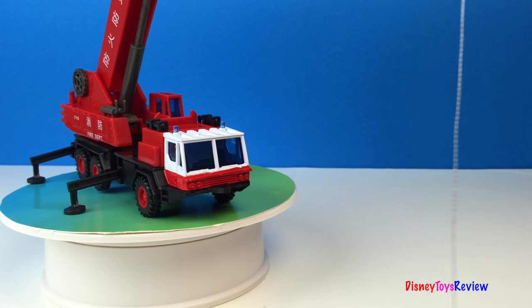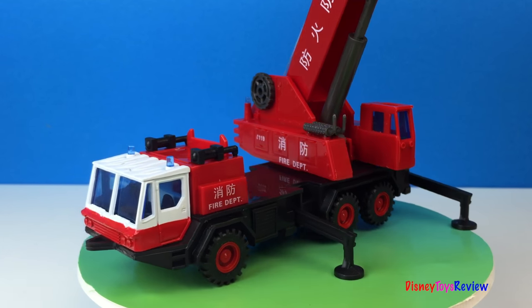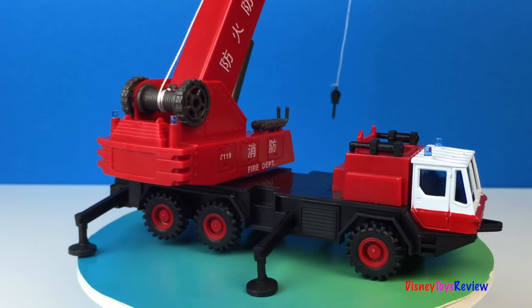This set is really neat and it's going to be lots of fun to play with. Thank you guys for watching our video. Don't forget to subscribe and stay tuned right here on Disney Toys Review for more videos with your favorite toys.